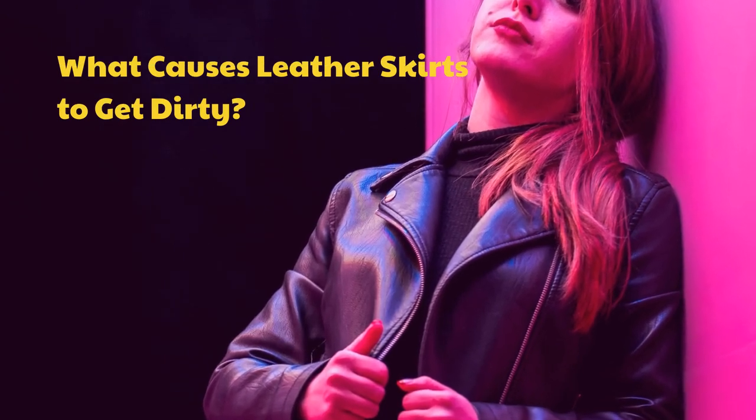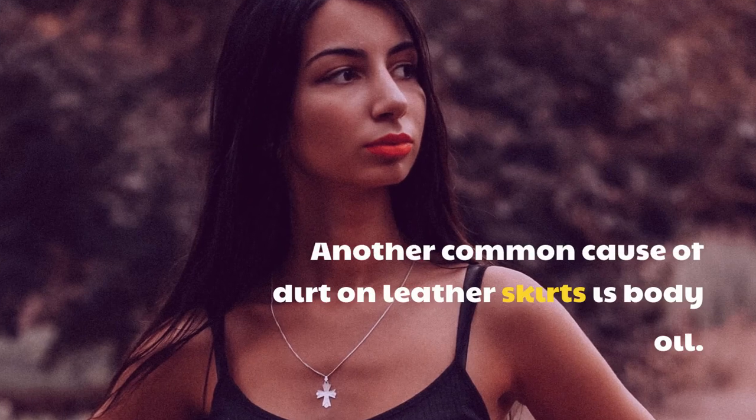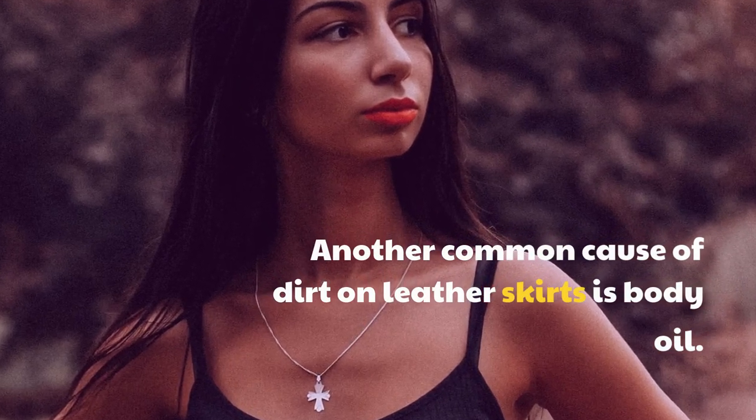What causes leather skirts to get dirty? One common cause of dirt on leather skirts is body oil.